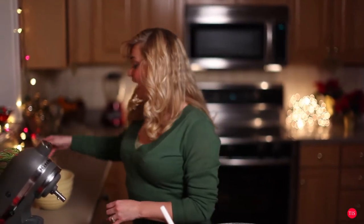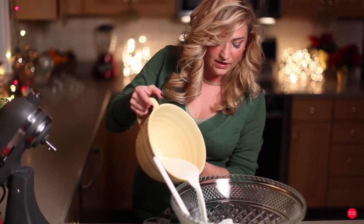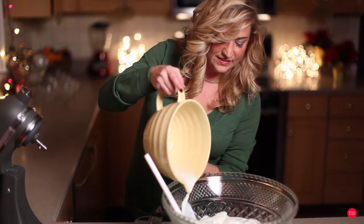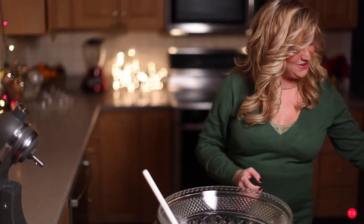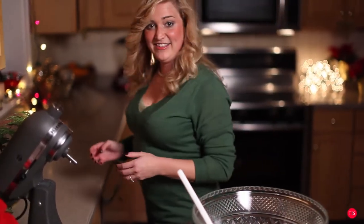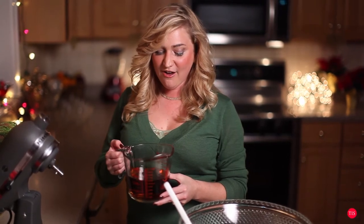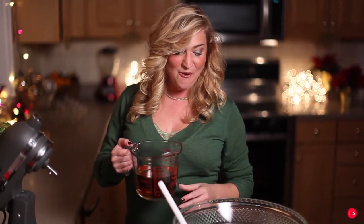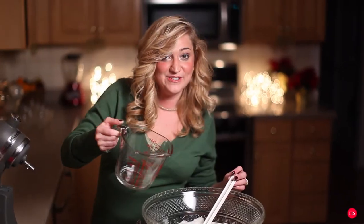Last but not least, I have a pint of milk and also the alcohol we're going to add. We're going to add the pint of whole milk to richen it up. I'm using whole milk and heavy whipping cream, so this is definitely part of the holiday festivities — we're using the good stuff. We have a cup of brandy, a cup of spiced rum, and a pint of Jack Daniels whiskey, and we're going to add it all in.